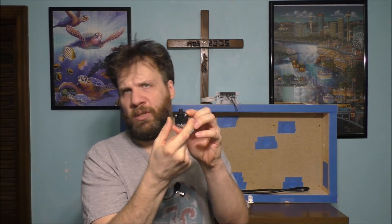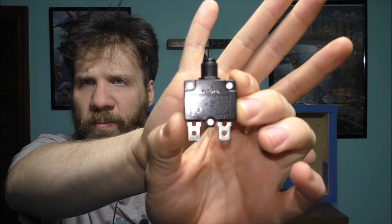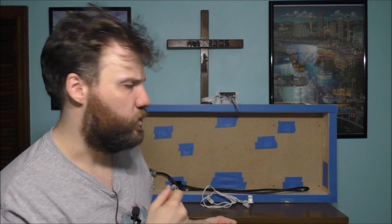And yes, this is a 15 amp — very cool. Pull it up so you all can see. Just a little tiny device. It has the line in and the load out.